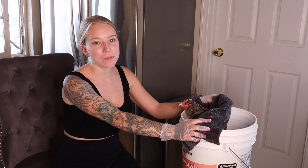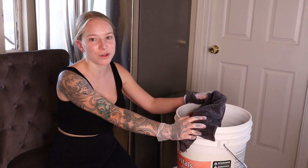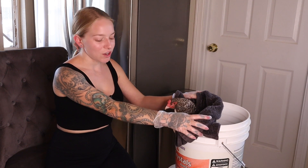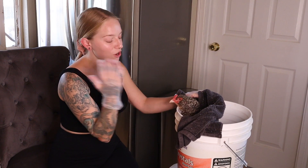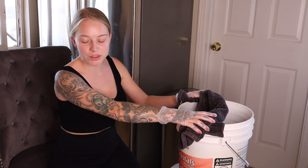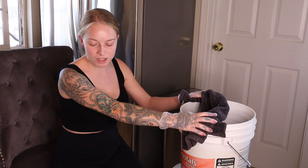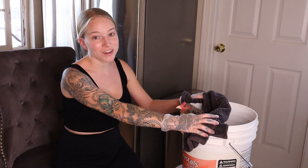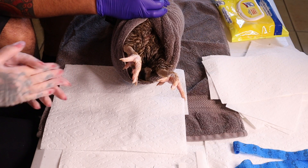Now that she's undergone this treatment for a couple of weeks, we have her soaking in another Epsom salt bath to make sure her skin is nice and soft, and we think the infection is ready to be removed. Our station is all wiped down with Lysol, which kills staph. We have our gloves on and everything is set up and lined up so we don't have to be grabbing things mid-procedure.